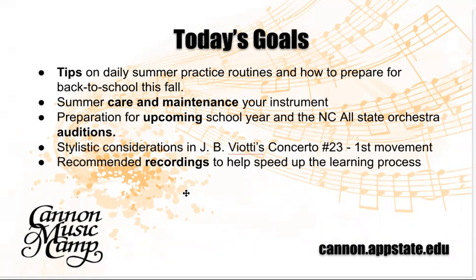I will be helping you have some ideas about how to practice better in the summertime when your schedule is much more open and variable. I will also help you prepare as you approach the beginning of the school year, where you may need to get your playing back in order after a summer of relaxing time off. We'll cover summer care and maintenance of your instrument — a wooden instrument like the violin requires careful attention to hot or cold temperatures and humidity. As you prepare for the North Carolina State Orchestra auditions, we will talk about the solo piece and touch on the scales and arpeggios required.